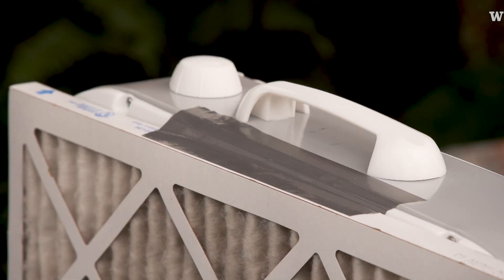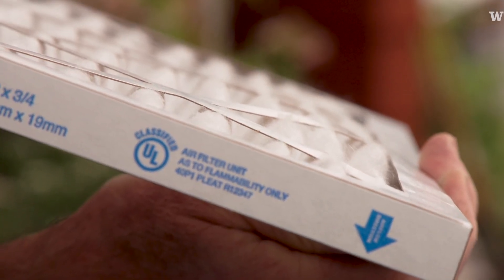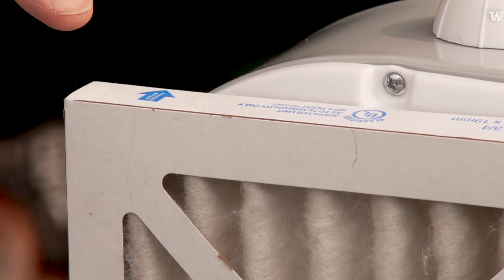All I've done is use a little piece of duct tape on a couple of sides of the fan and the filter. Notice that the filters themselves have an arrow — you want to make sure that when you install it on the box fan, the arrow is pointing in the direction of the airflow.